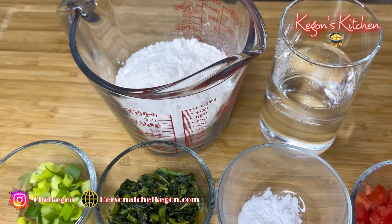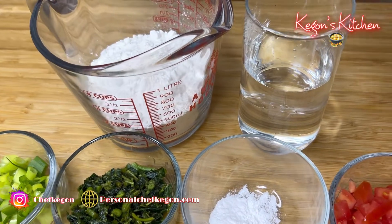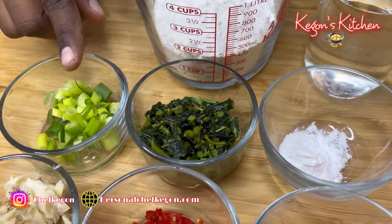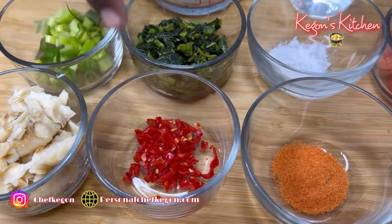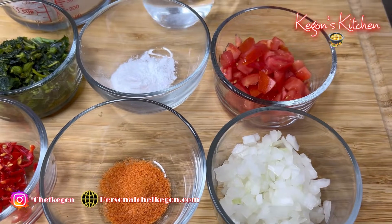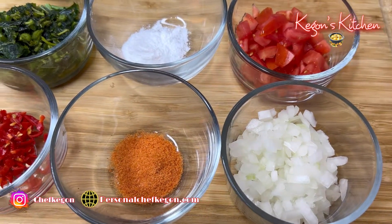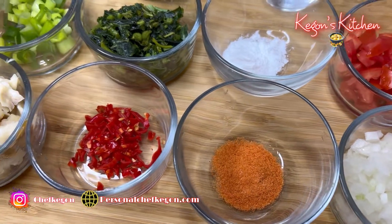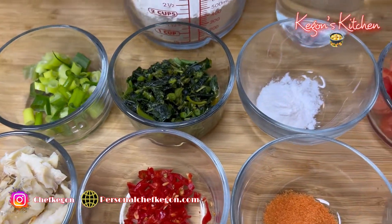Here are my ingredients for today's recipe: about two cups of all-purpose flour, water, green onion, saltfish, callaloo, habanero pepper, baking powder, saison seasoning, one tomato, one onion. My saltfish is already cooked, washed and all that — my callaloo is already steamed.